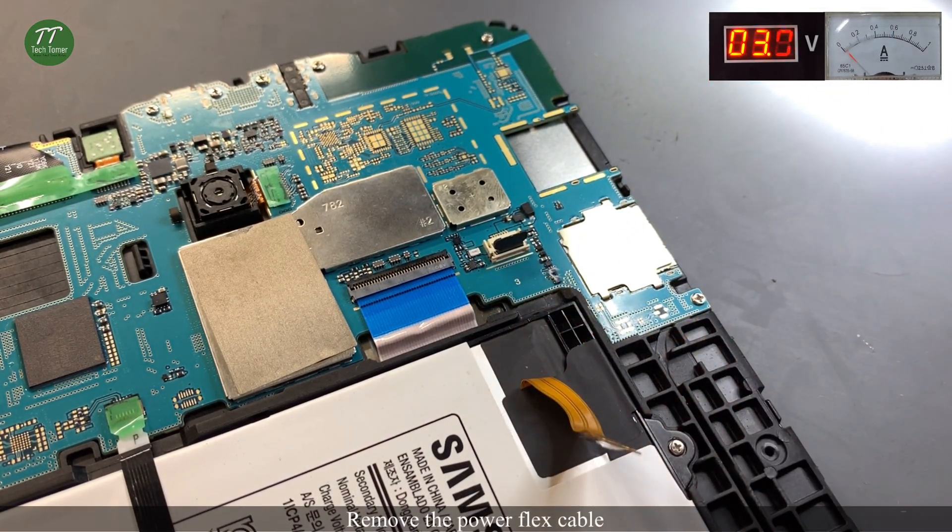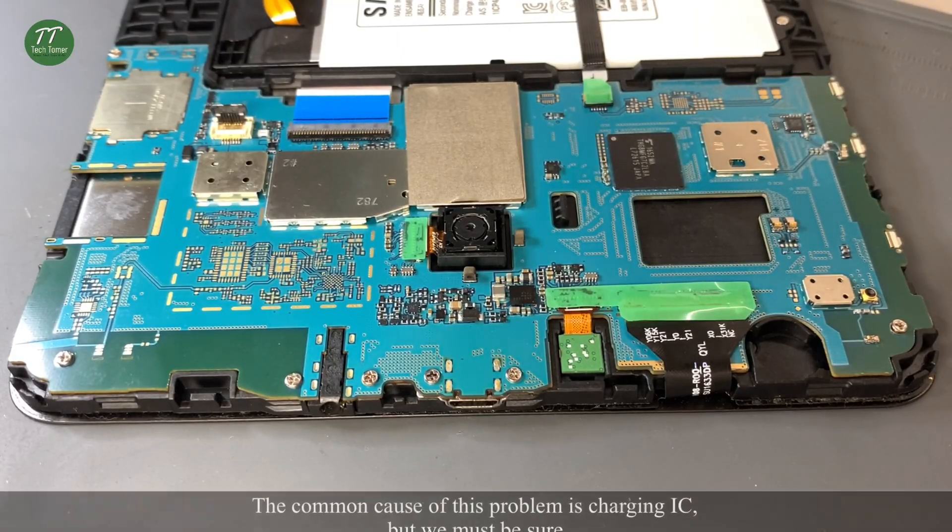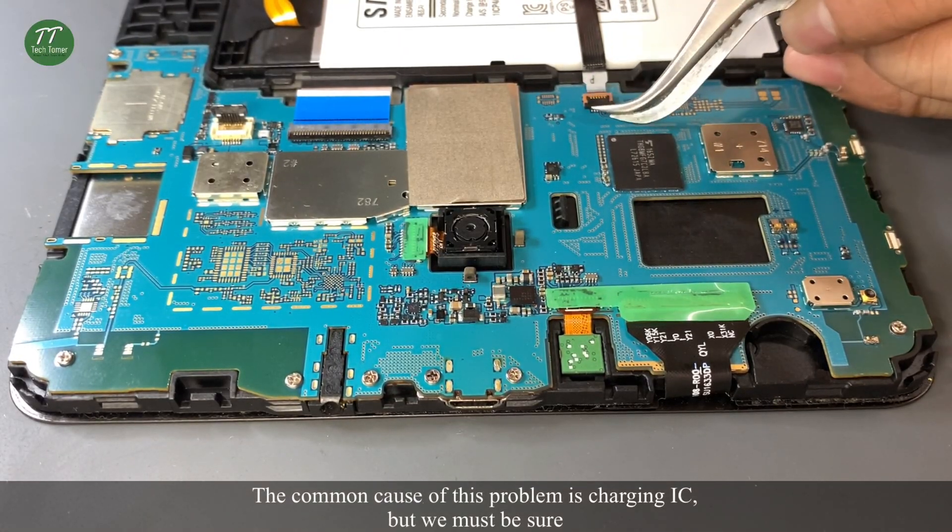Remove the power flex cable. The common cause of this problem is the charging IC, but we must be sure.